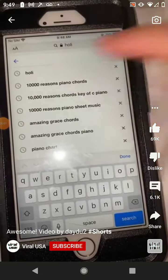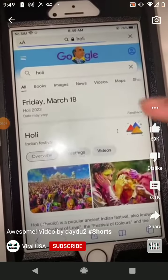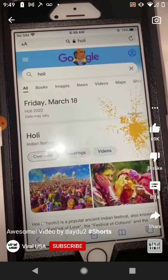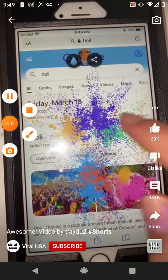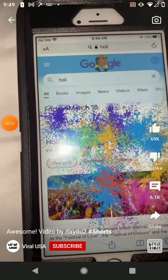If you look up 'holy' on Google and click these three triangles right here, you can start to splash your Google results in paint. And if you want to clean up, all you have to do is click the little water icon.